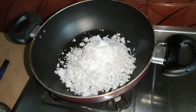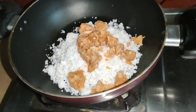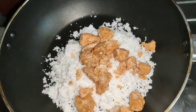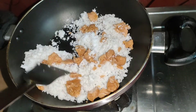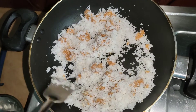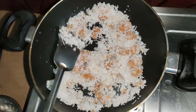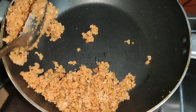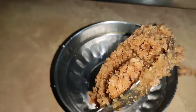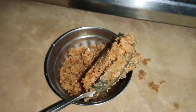Now we have to add Nariil — grated coconut. We have to add it with jaggery. We have to add a little stuffing. Now we have to cook it on a little flame. After the coconut and jaggery mix, we have to get a light brown color. Then we have to remove it. Our stuffing is ready.